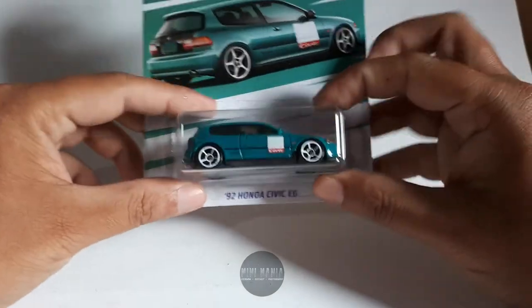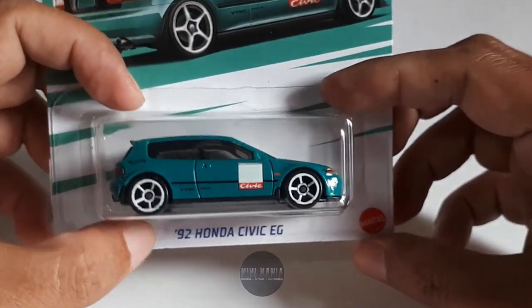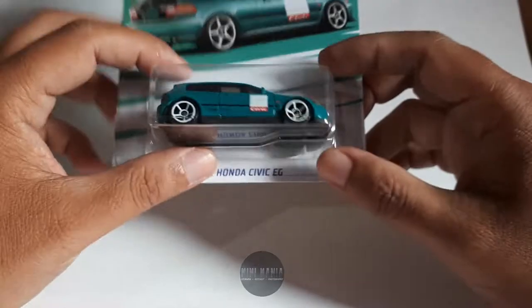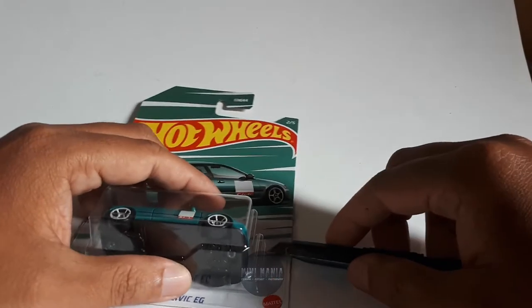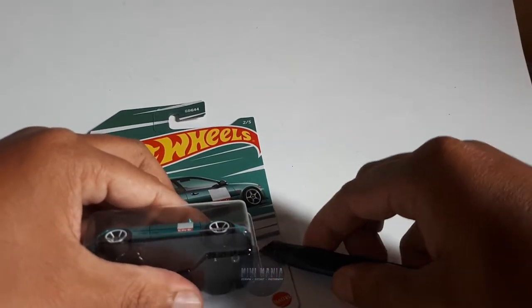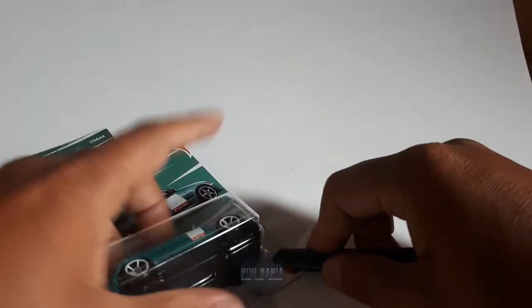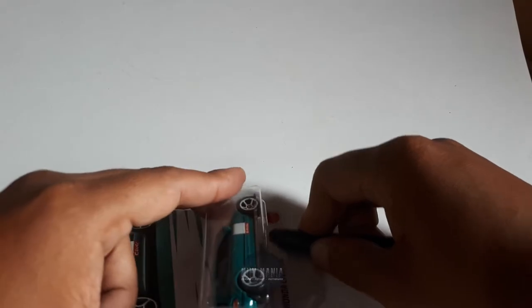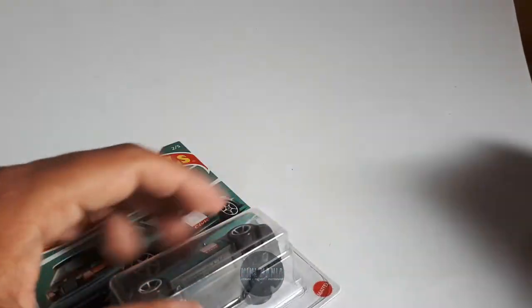Kita lanjut kepada item yang kedua - Honda Civic EG. Ini juga banyak diincar karena banyak yang suka warna birunya. Kita buka, kita unboxing. Sama, saya unboxing-nya seperti tadi, saya pakai cutter dari samping, di belah. Karena nanti D-Cast-nya mau saya masukkan lagi ke dalam blister, saya nggak punya rak soalnya.